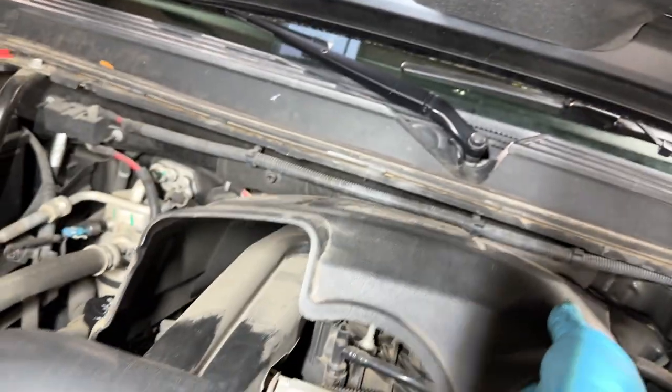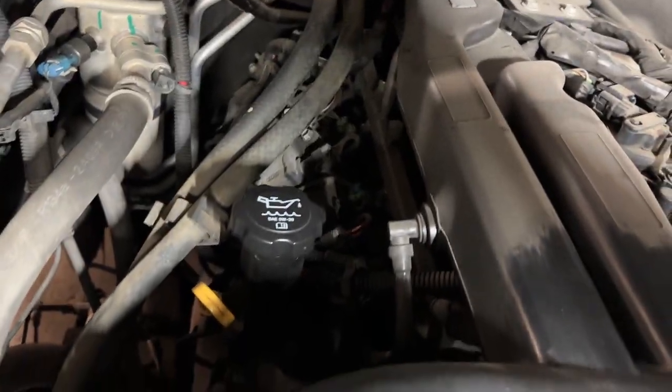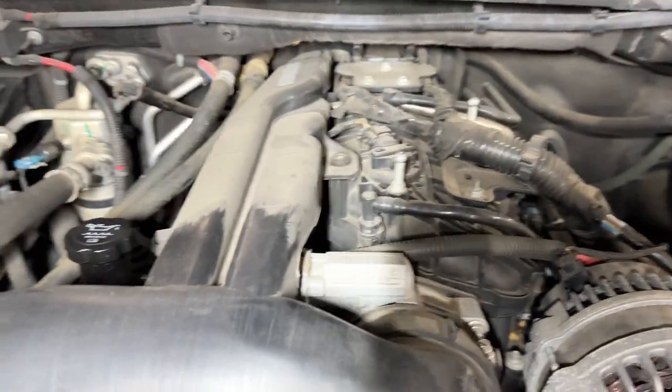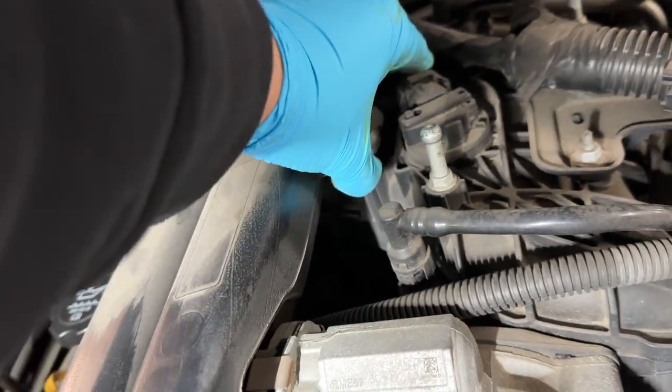First we need to remove the plastic cover from the engine. After that we need to remove the intake hose, which really only has this hose on the side - the clamp that goes by the mass airflow sensor, the clamp that goes on the throttle body, and then a bunch of clips that we can just pop straight up.